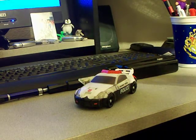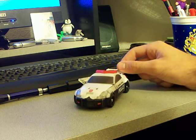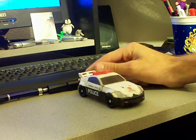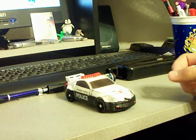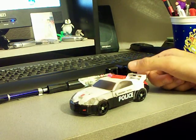Hey Transformers fans, Optimus Prowl here with another Transformers video review. Here we have Autobot Prowl, who is obviously yet again a white and black police car, just like his old G1 self.